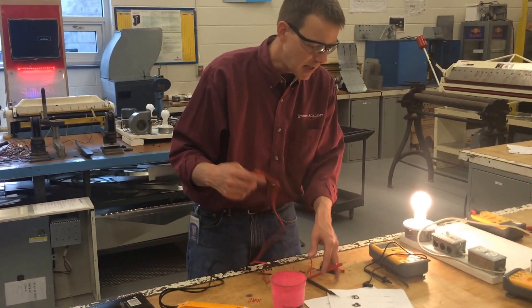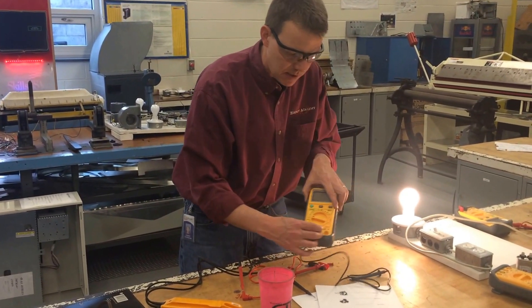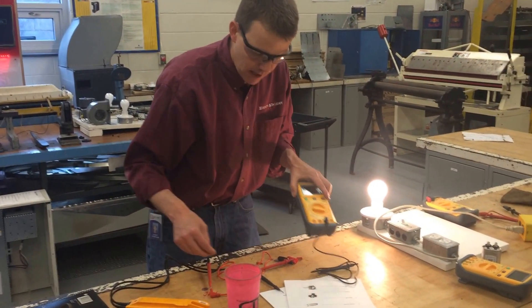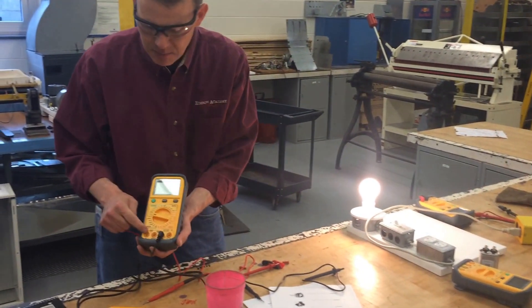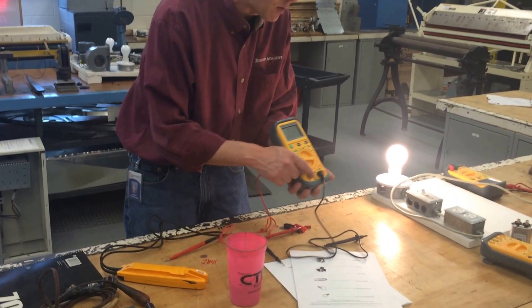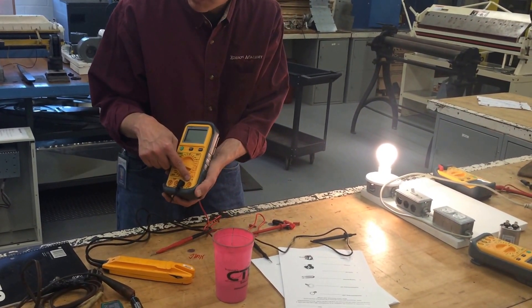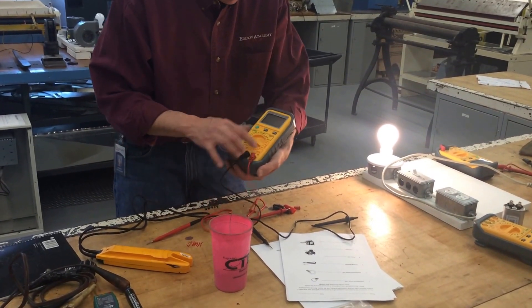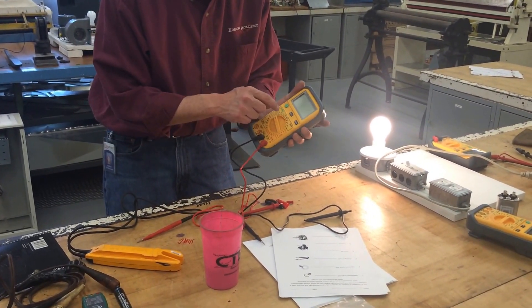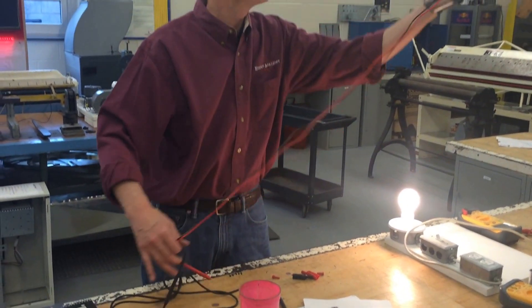To set up the meter to measure resistance, put the black lead in where it says common, and put the other lead — depending on what you're doing — in the appropriate port. For amps you'd put it there; milliamps and microamps go there; and pretty much everything else — volts, ohms, and continuity — go in this one. So you're going to use these two outside edges, set the meter to continuity, and first we'll go to resistance in a second. Just make sure the meter works.